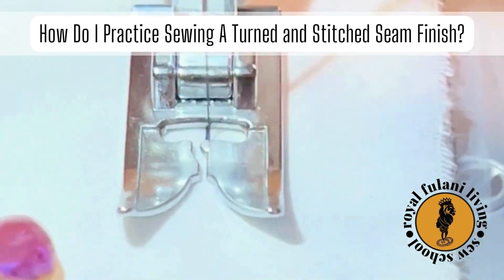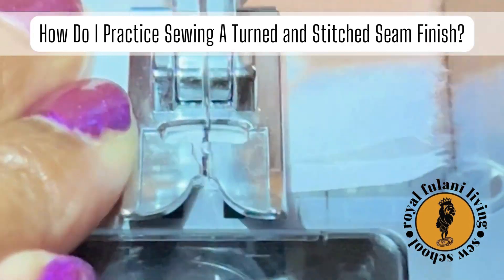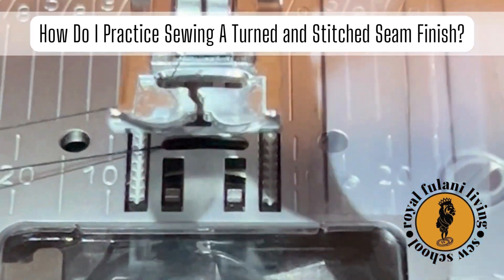Continue sewing your seam. As you get to the end of your seam, carefully backstitch.